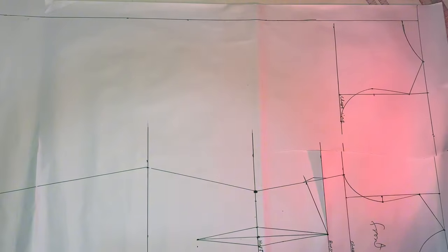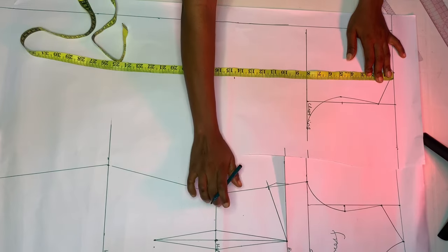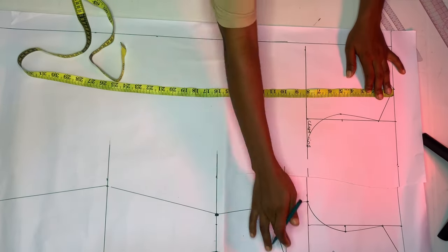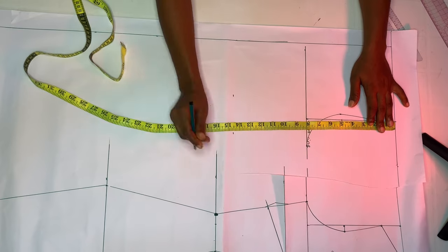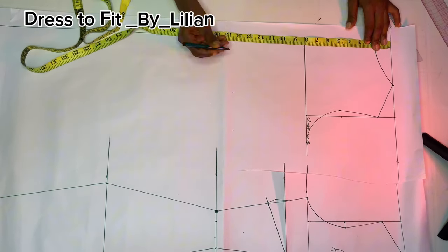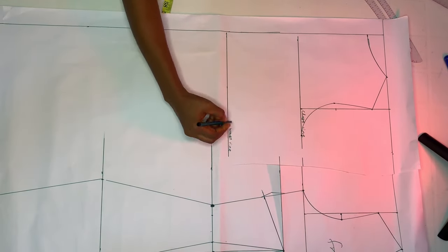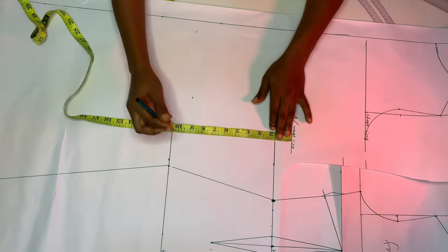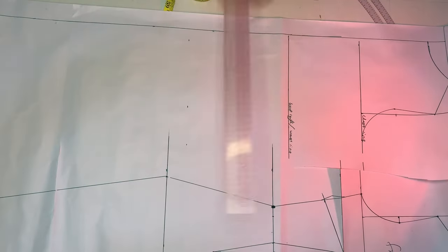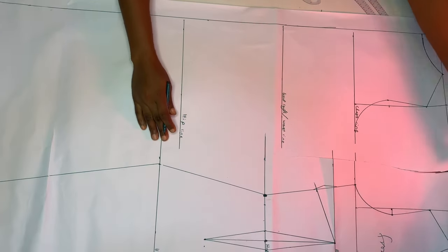Mark your shoulder-to-waistline at the back, which is 14 and a half inches. Remember, my front is 16 inches while my back is 14.5 inches — the difference is what I use as my side dart, so when sewn off, the whole length becomes equal. Mark the 14.5 inches and label it out. Then from the waistline, come down by nine inches as my waist-to-hip line — whatever works for you — and mark the hip line and label it out.